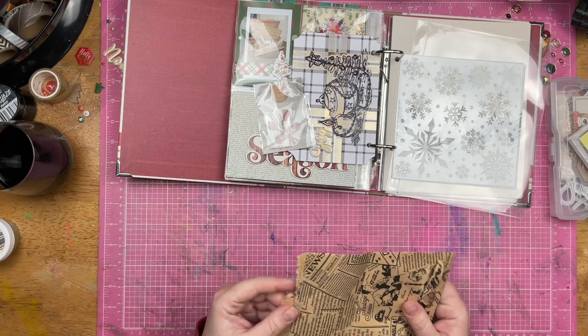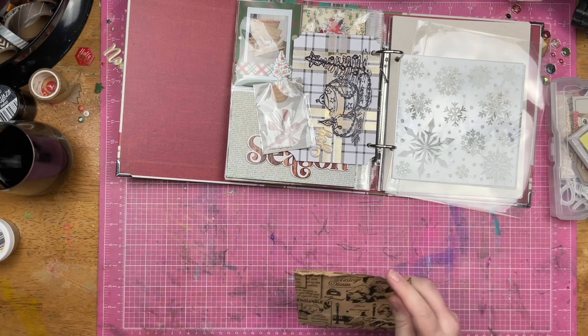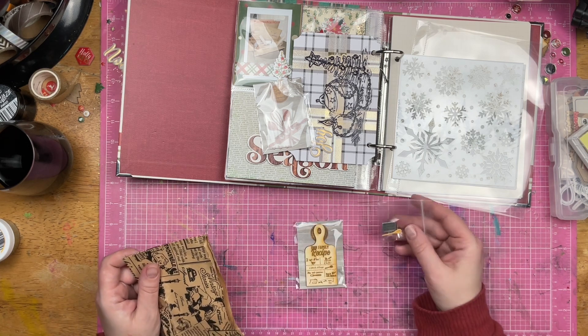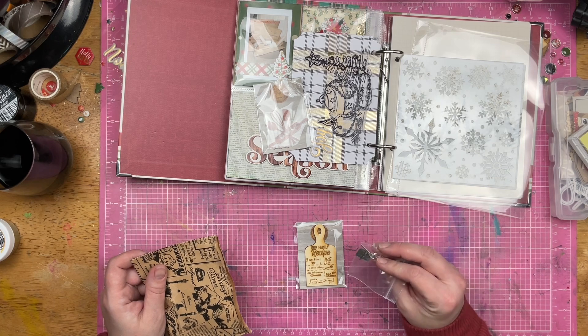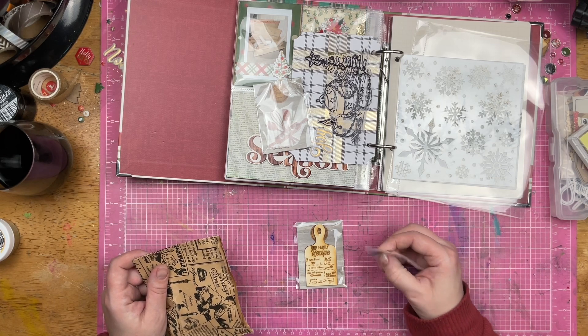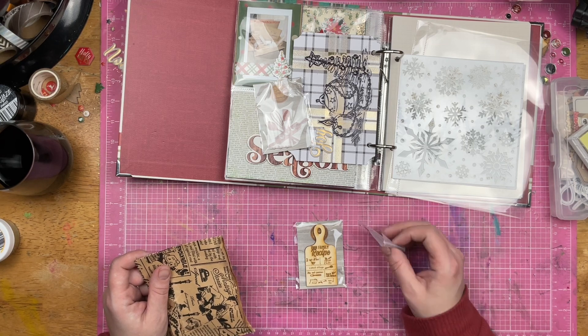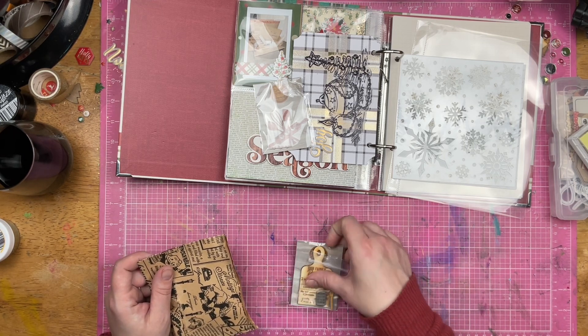And then day 23, which is today. We have our family recipe and also some cute little embellishments. There's like a muffin tin and a spoon. So these are super, super cute.